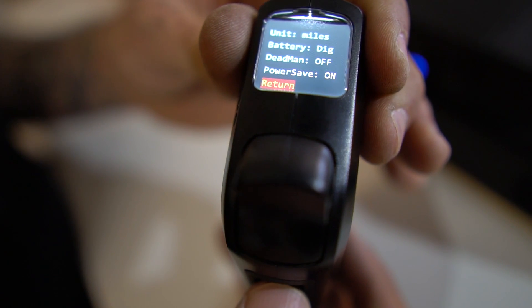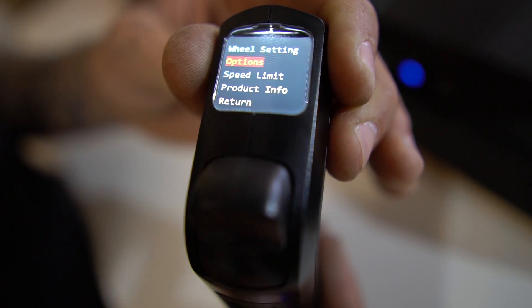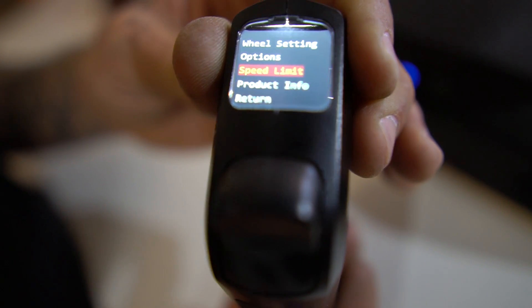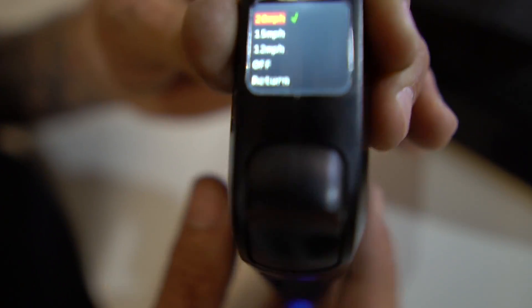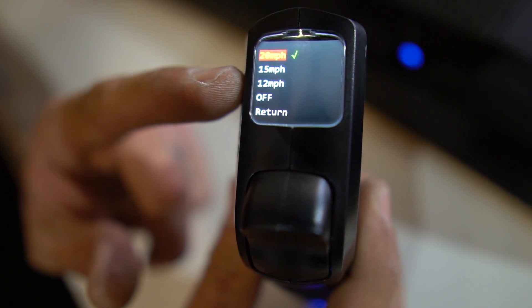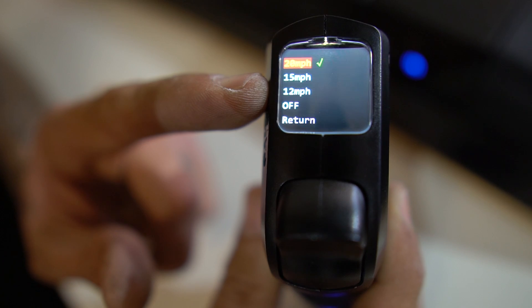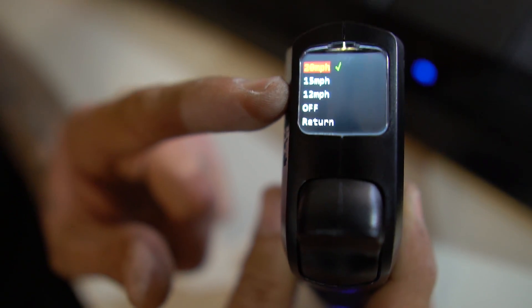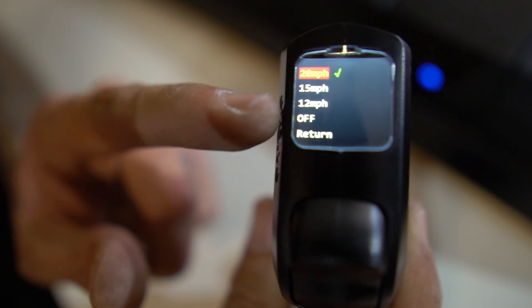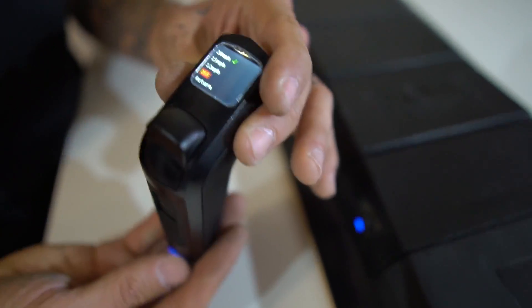Now we'll return to the main screen. We have a speed limiter — this can be helpful for new riders. You can set this at 12 miles an hour so your max speed is going to be 12 miles an hour. With a rider weight on the board you might hit 9 miles an hour. But you can turn this off, you can set it at 15, you can set it at 20.